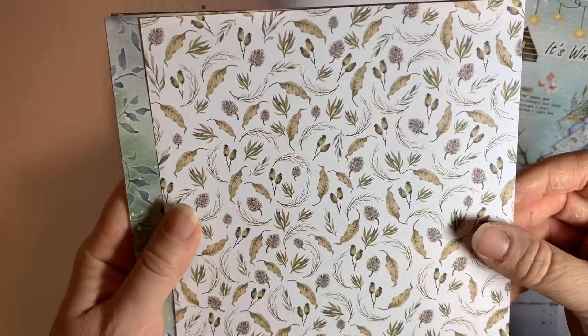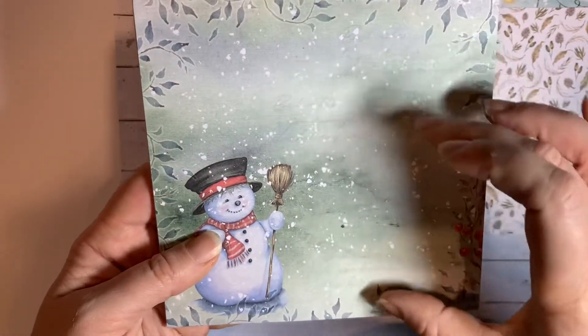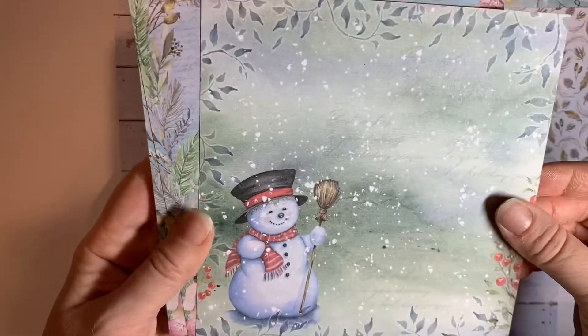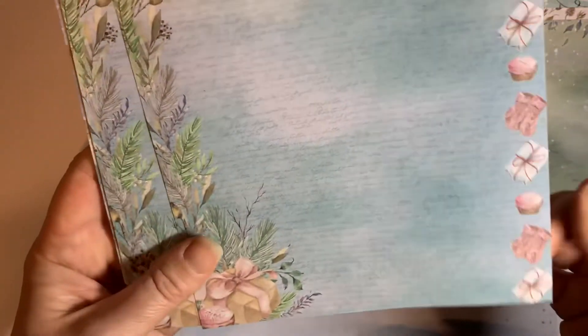You get some that are backgroundy, and some that have got more prominent figures, so you could use that and have some sentiments or an image around it, or you could fussy cut out that image. That one's a nice background — I like the way it's got little cakes and things.